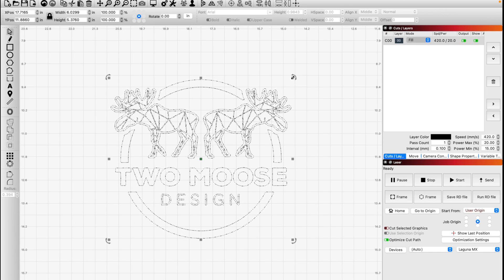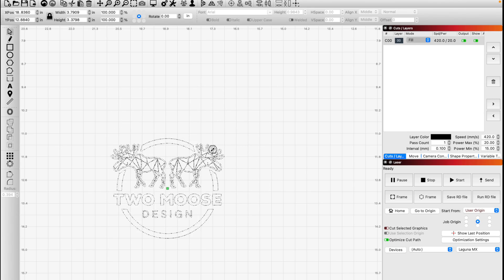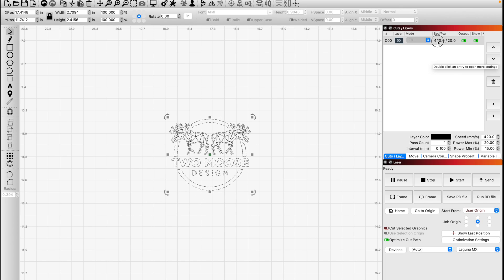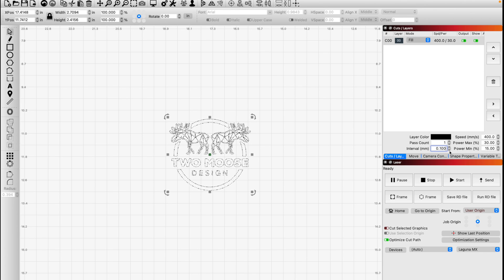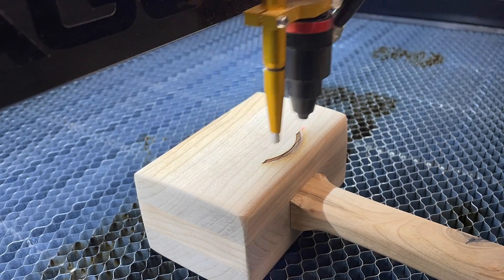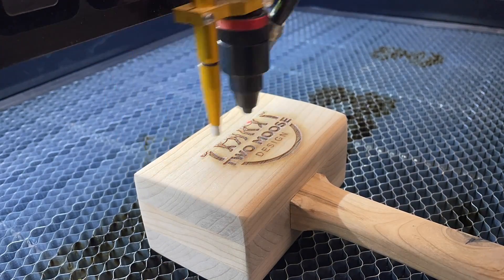You can run multiple file types — PNGs work, but I like SVGs because they're just easy to use. For wood, I do 30% power at 400 speed and they look pretty good. The actual speed for one of these wood jobs was about 2 minutes and 20 seconds.